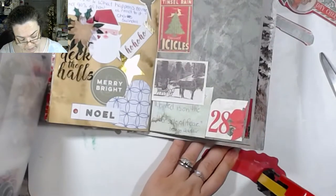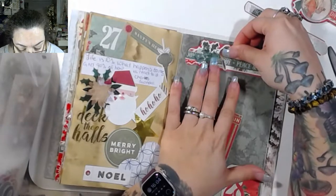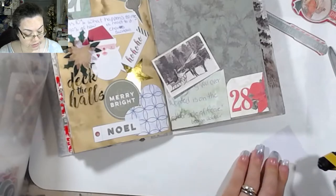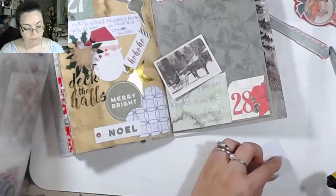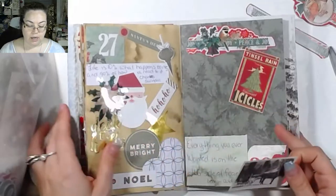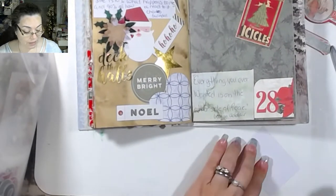I'm going to use the double-sided tape to glue the rest of this down because it's out and why not. I really hope you guys had a wonderful holiday season. I personally had a blast. This was the first time I've done a December Daily on YouTube. I've made a December Daily album before but not the way it's traditionally thought of — and I didn't do this one traditionally either, so I'm all about breaking the rules.